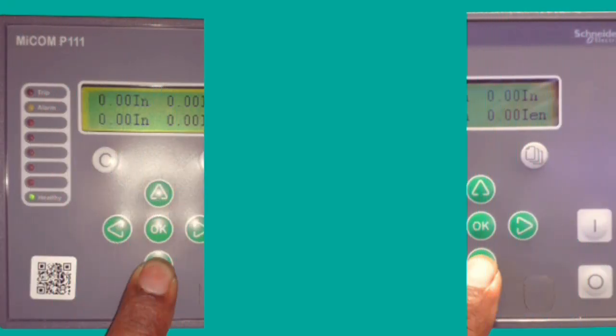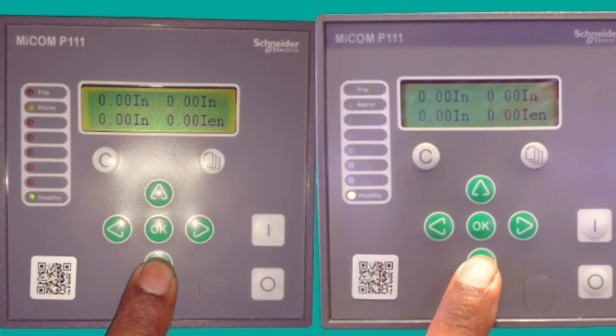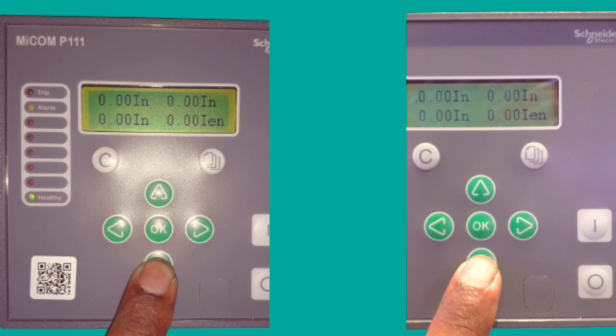Hello viewers, welcome to my channel. Hope everyone is fine. In this video, you will see Schneider company's MiCOM P341 relay program set. So keep watching the full video.